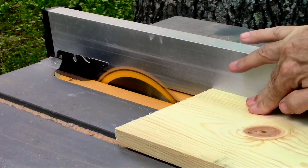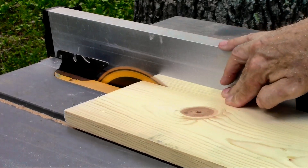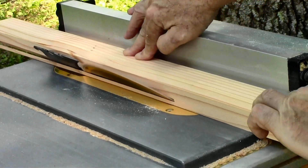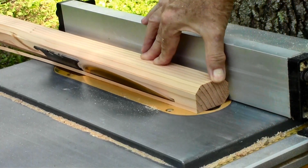Of course it's planed down so it's not actually that big. I'm ripping these pieces about an inch wide. This is going to be the handle that you carry it by — it's a two by four that I cut down.